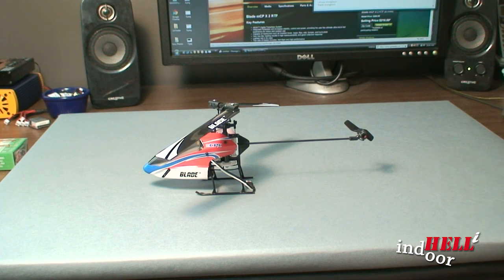My Phoenix RC simulator costs around $129. But believe me, you'll spend that in broken parts real quickly if you're going to try to learn indoors on a collective pitch helicopter. So check some of those out on the web.